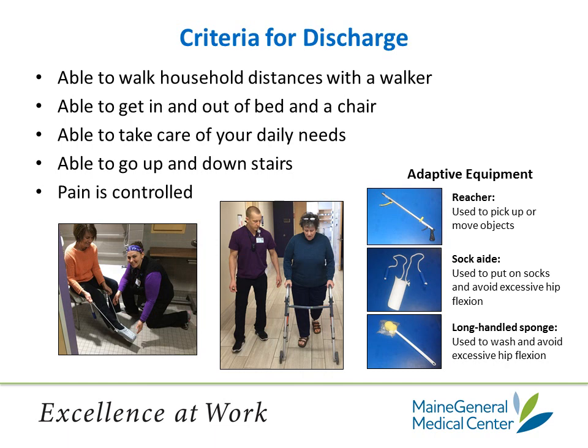Shown are examples of some adaptive equipment you may use at home. Most of the time, these items are used by patients who have had hip replacement surgery because they have certain precautions they need to follow. If you've had your knee replaced and are really struggling, your occupational therapist may issue you some of this equipment. The reacher is used to pick up and move objects. The sock aid is used to put your socks on and avoid excessive hip flexion. The long-handled sponge allows you to wash and avoid excessive hip flexion by reaching all the way down to your feet. On pages 23 to 27 of your white binder or journal, you will find pictures showing the correct posterior hip precautions and correct use of the adaptive equipment. Remember, this is for posterior hip replacement surgery patients only.